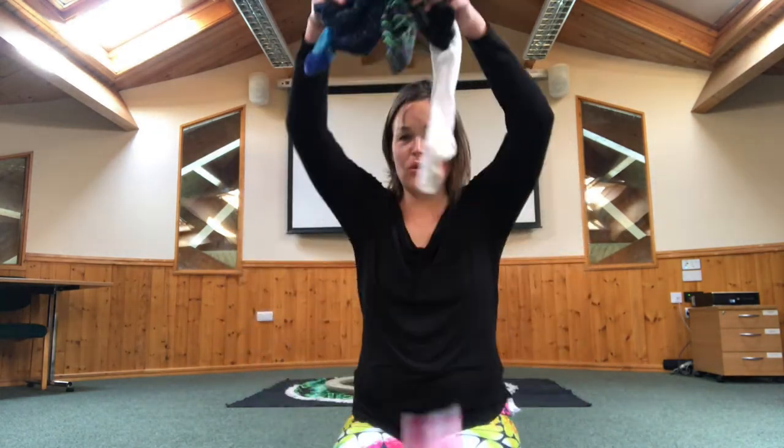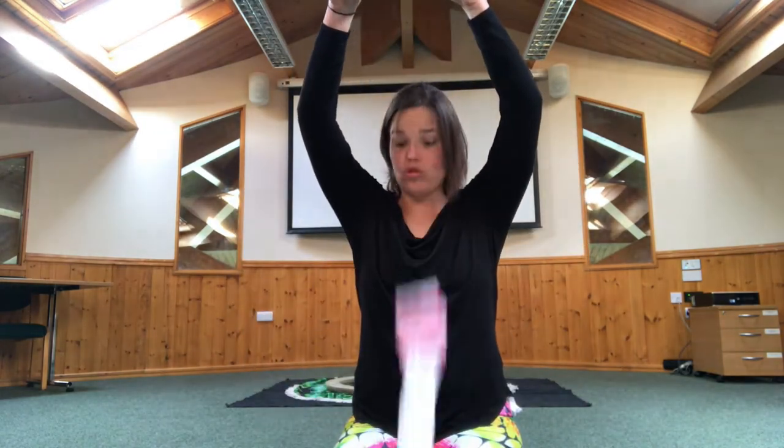Hello, it's Lisa here from Bubble Yoga. I thought that you guys might want a lesson on socks. What can you use with socks in your house? Well, I think socks are wonderful. I've got all of my socks out with the sock drawer.